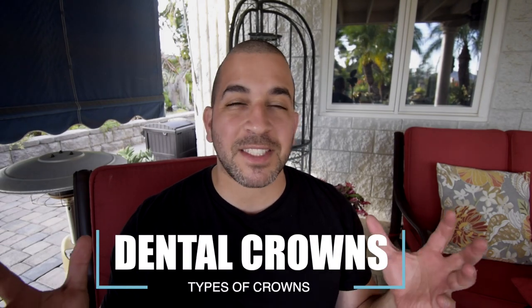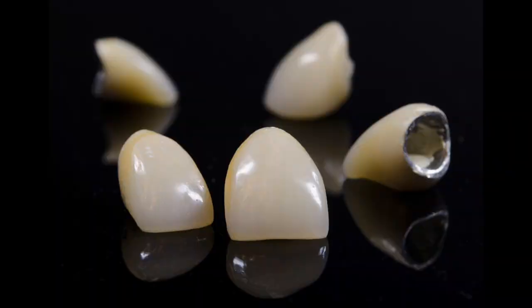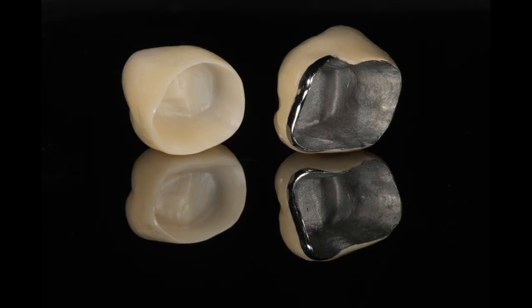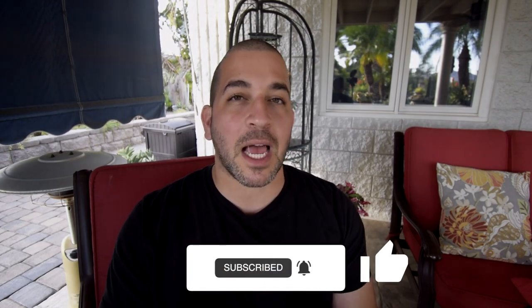Today we're reviewing the types of dental crowns. We're going to talk about the benefits and negatives associated with different types of crowns, the cost and fees, and other factors that you need to know to be better informed and make better decisions about your health.